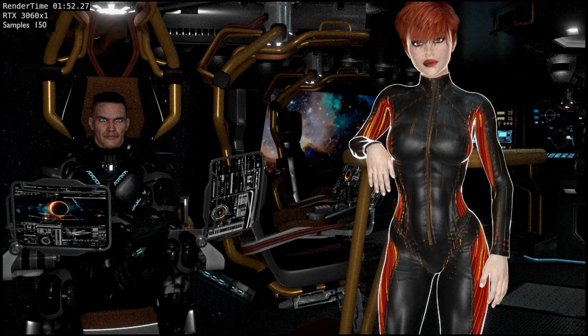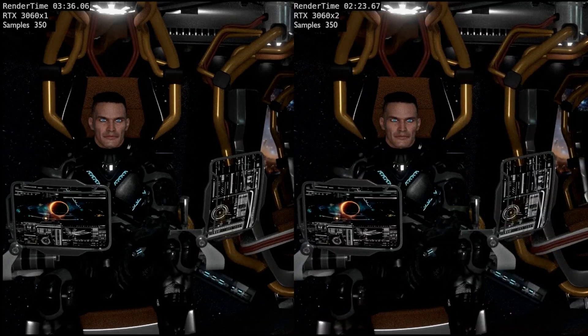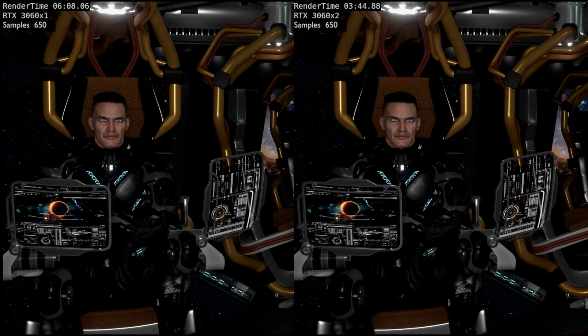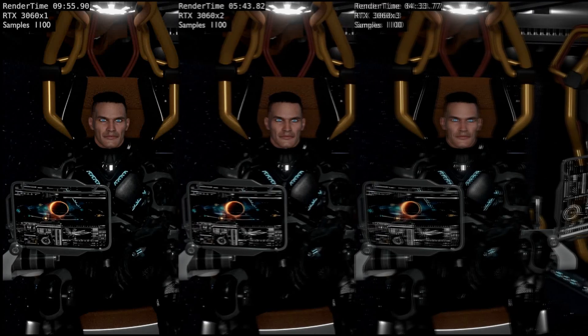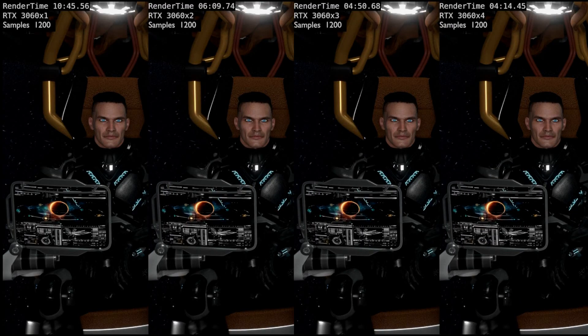The first comparison we will look at is what happens when you use multiple GPUs. I was fortunate enough to end up with six 3060s to test. These are RTX 3060s with 12 gigabytes of GPU memory each. The biggest drawback is that two GPUs doesn't mean 24 gigabytes of GPU memory, though the processing power does increase with each added GPU.